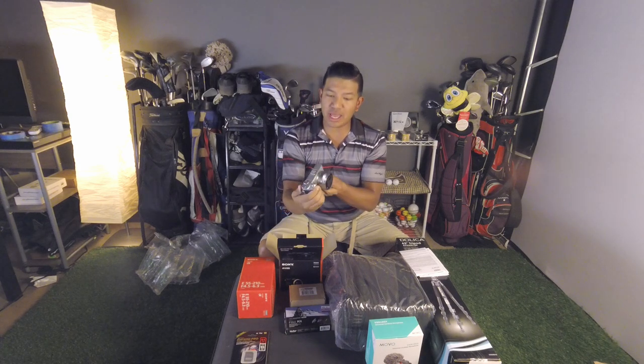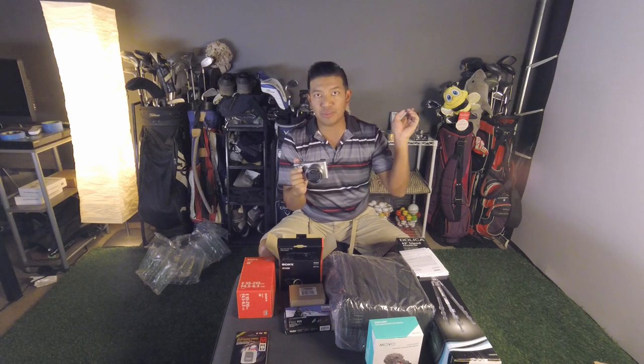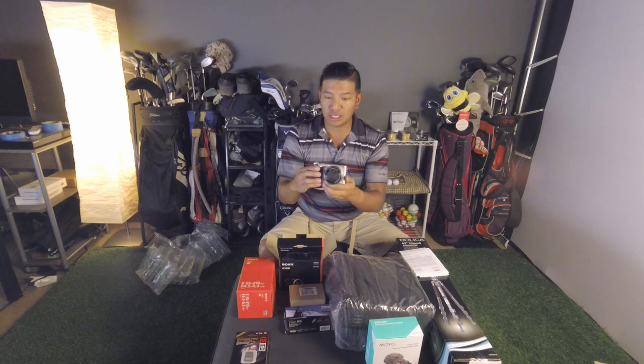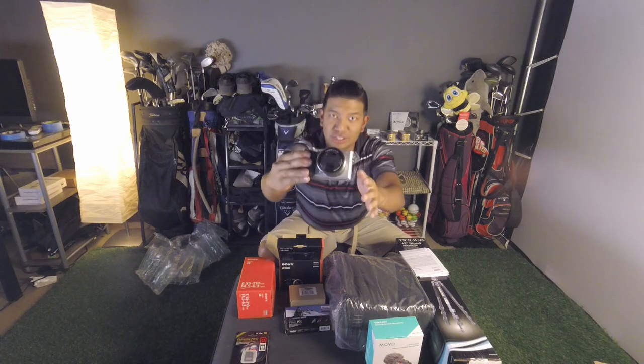I was actually able to go and hold this and play with it at our local camera store, B&C, here in Las Vegas — that was the black one. I'm really impressed at how pretty this is. Look at that silver!